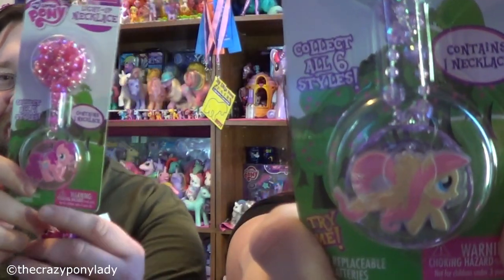Some of these cool little light-up necklaces — I have Fluttershy and I have Pinkie Pie. I bought these at Walmart over in the trading card section and they're $4.99.